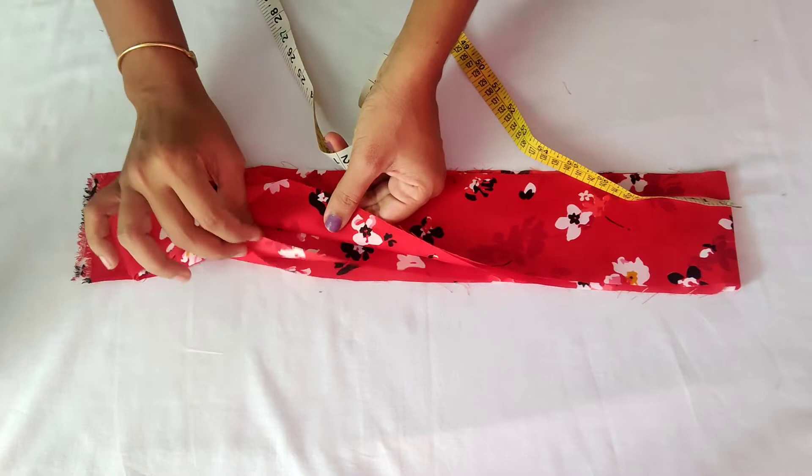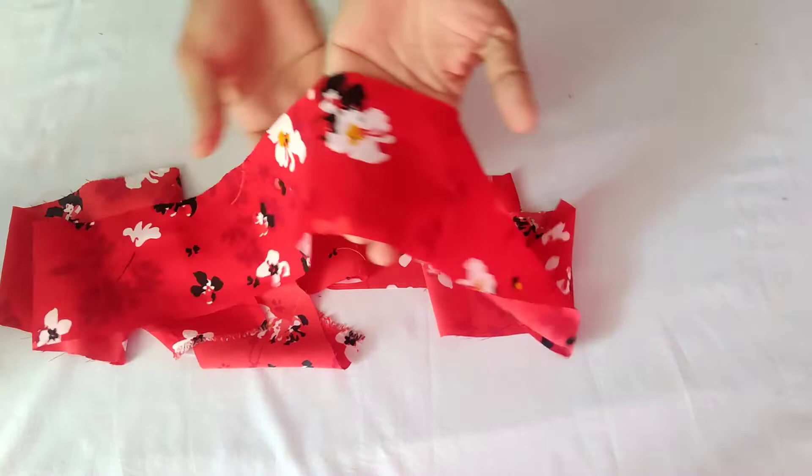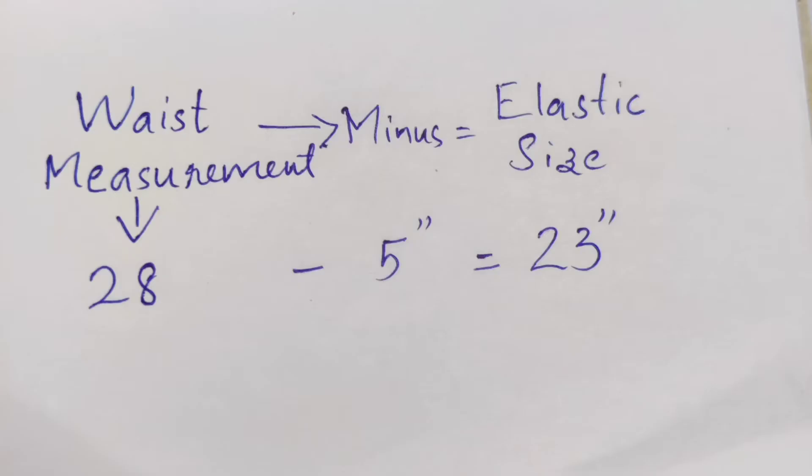I am going to put it in this belt. We will do this as a double size material. You can look at this material — that is why I will put it here. We will put it as the elastic size. We will put it on 27 inches — that is the waist measurement. We will cut it on 28 inches and put it on 3 inches.